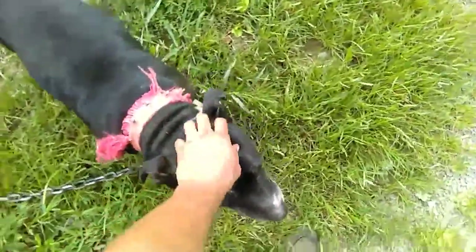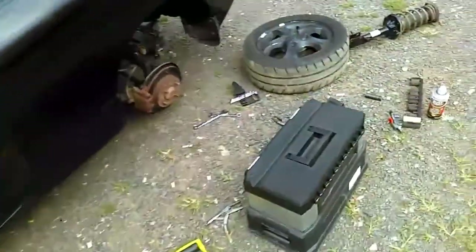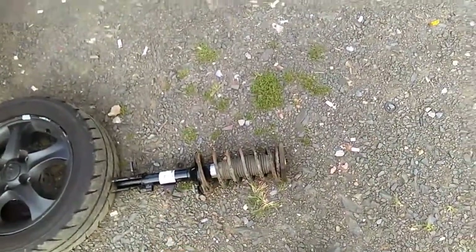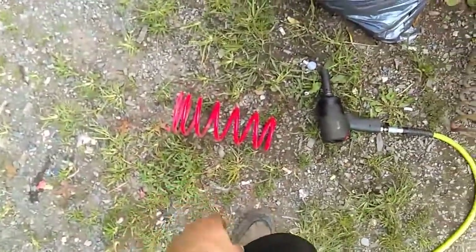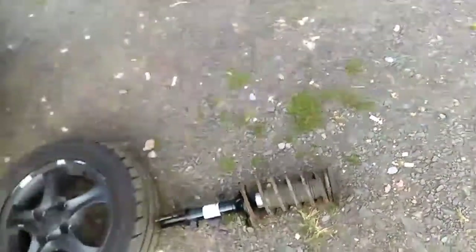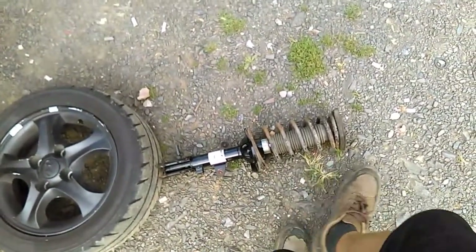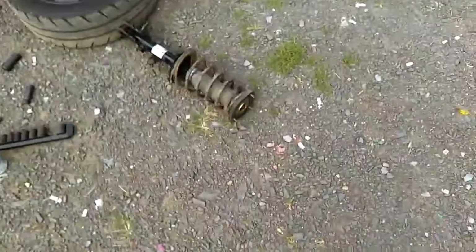It sits up way higher because I had to put stock springs back on — just got done changing the strut. I'll put the lowering springs back on the other car when it's time to do it on the red one. That's the stock spring out there; there's not much difference to be honest, other than this one is farther apart. The closer-spaced springs set the car down lower.